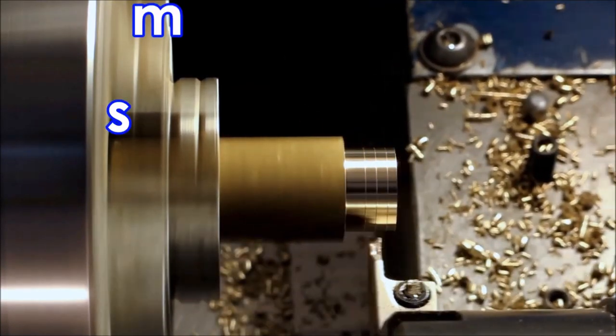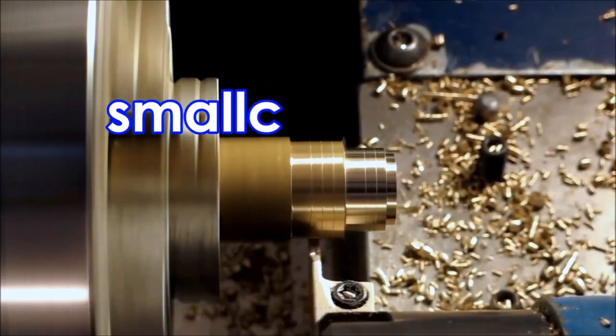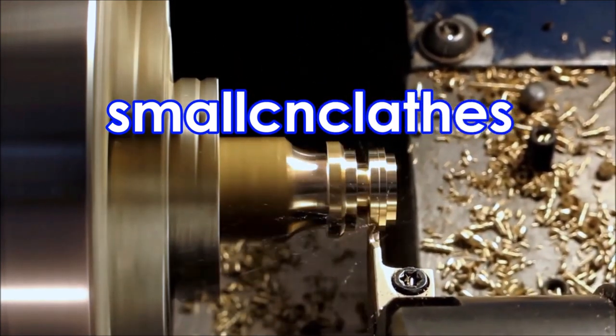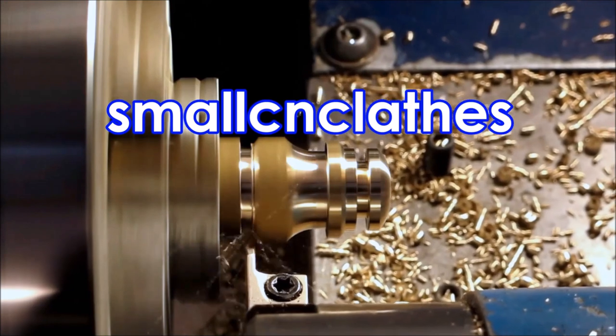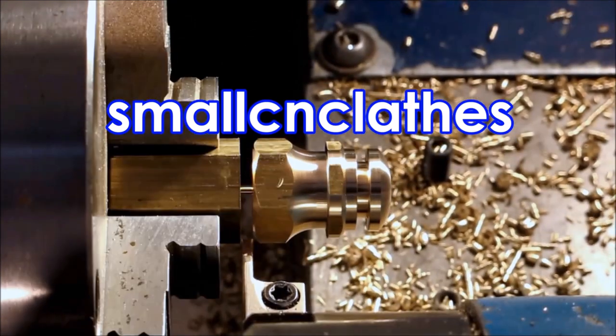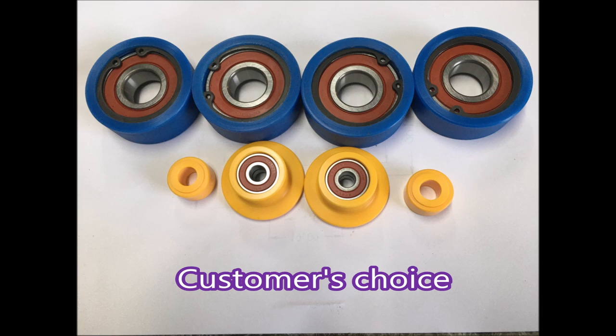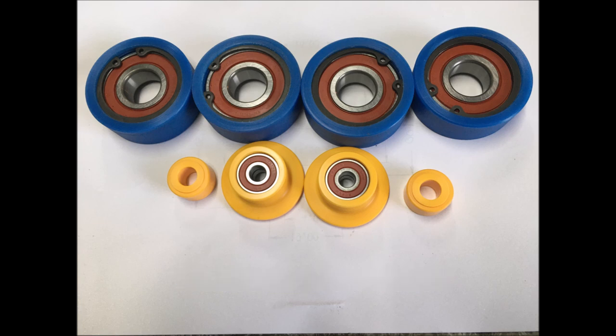G'day folks, I was recently asked if I could make some acetal parts in color. I didn't even know colored acetal was available, but sure enough I did a search online and the first result that came up was yes, it's available from a company here in Melbourne, Australia. My customer chose blue and yellow, and this video is making one of the parts in yellow.